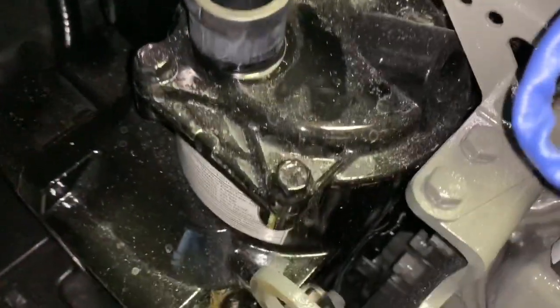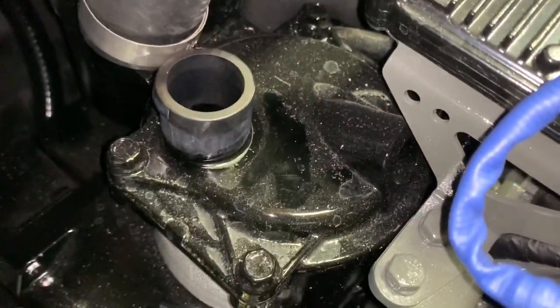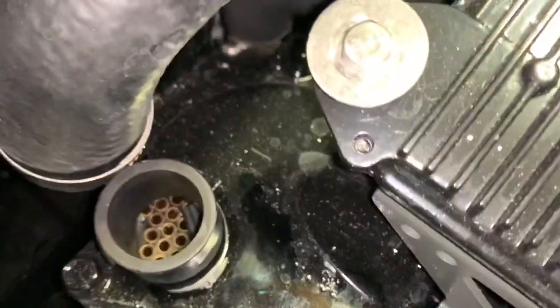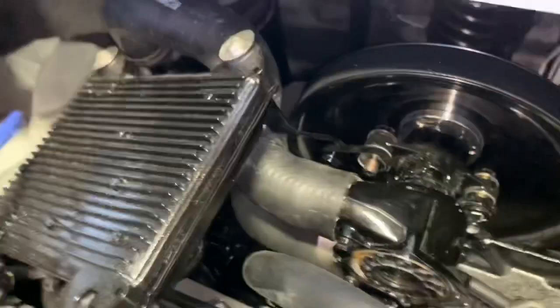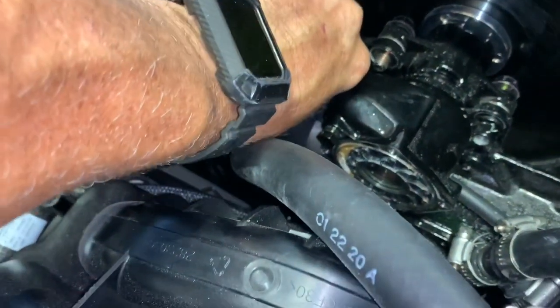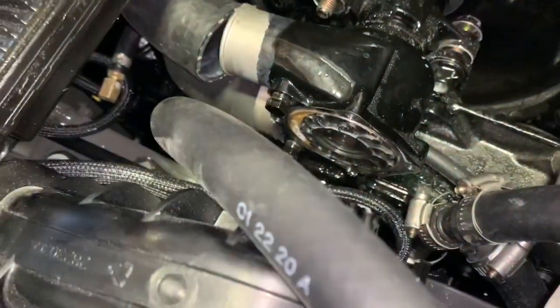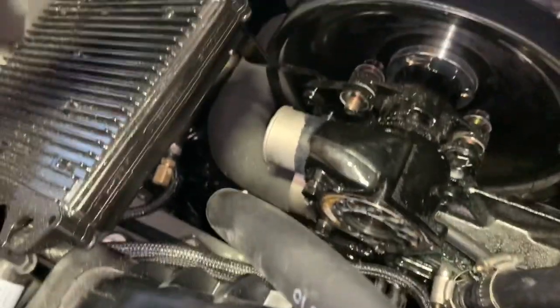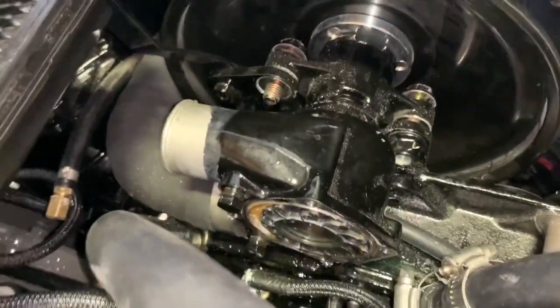This is the heat exchanger, which takes the coolant and cools it with fresh water from outside. Also remove the hose from this side. If you move it out of the way, be careful not to drop your clamps — moving it out of the way makes it easier to move the pump back.